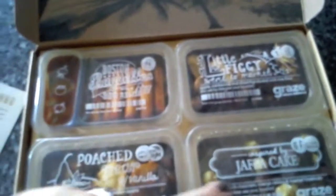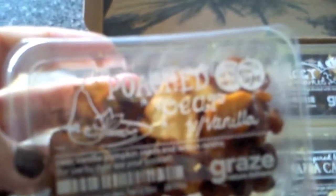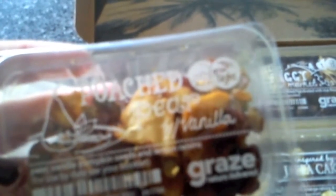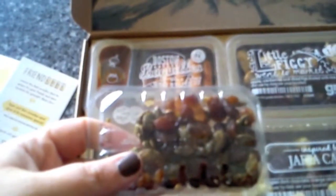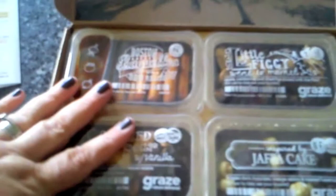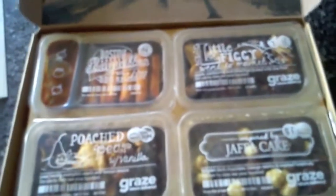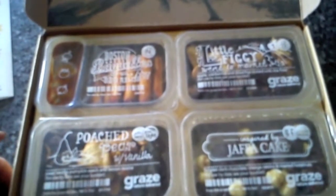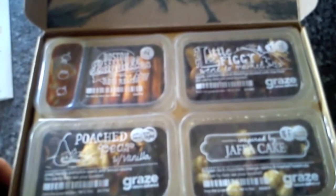And then poached pear with vanilla: pear, vanilla, pumpkin seeds and lemon raisins. That sounds really nice! That punnet is 118 calories. I'm looking forward to trying all of these.